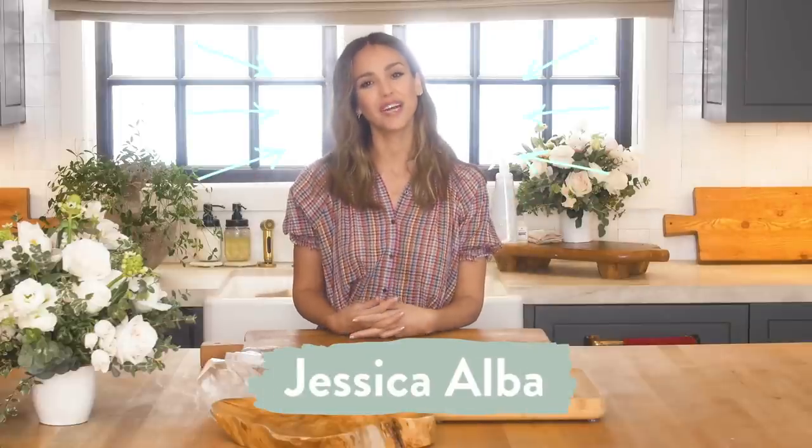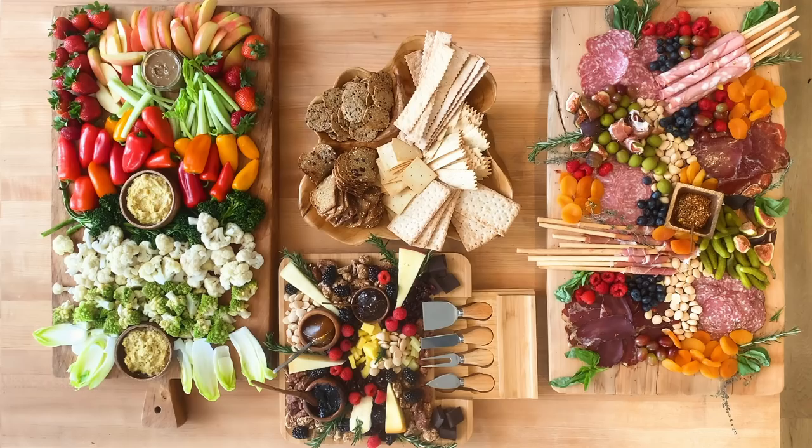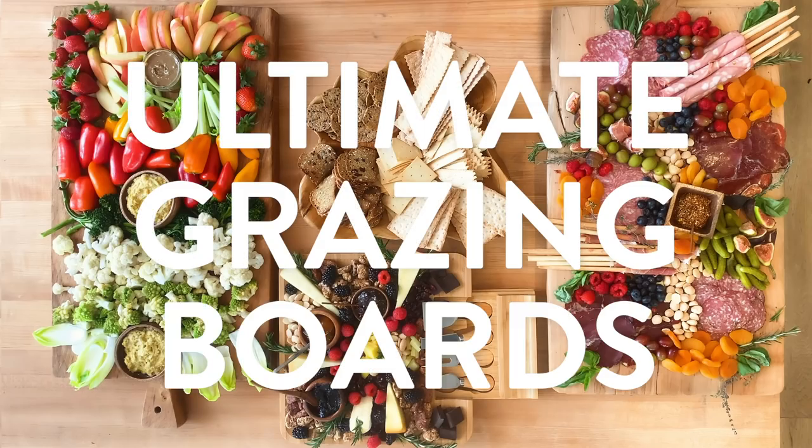Hi everyone, this is Jessica Alba. Welcome back to my YouTube channel. I'm gonna show you how to create the ultimate grazing boards for the fam.